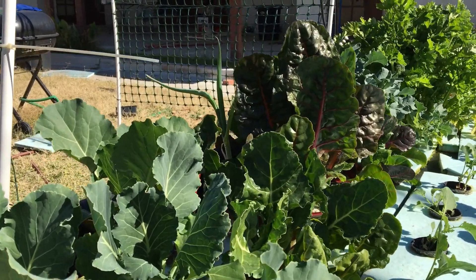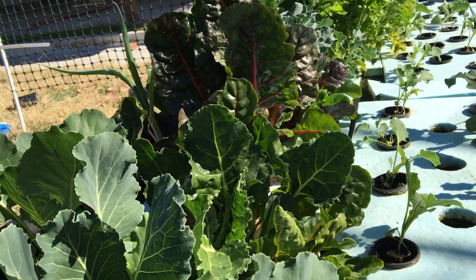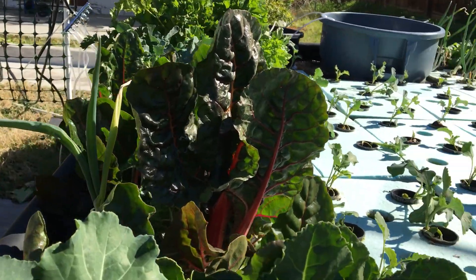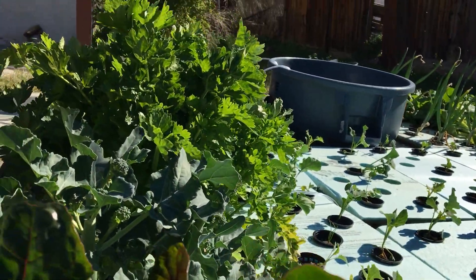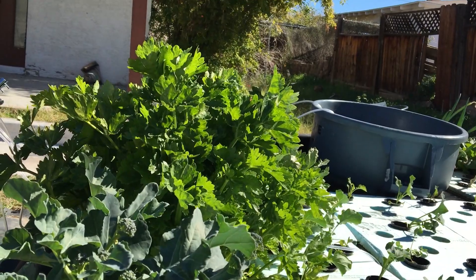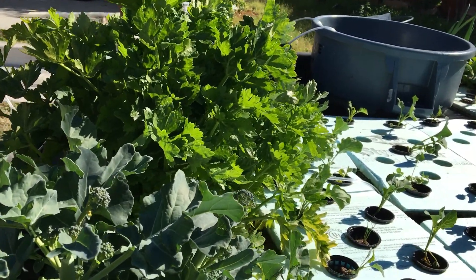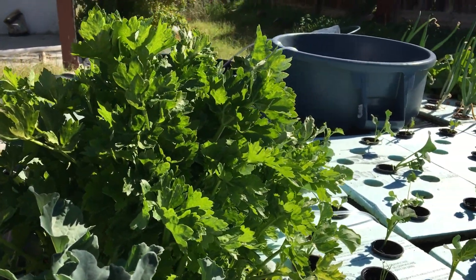Moving further over here — making sure I don't drop my phone in the pond — we have red chard and more onions. Going across here with the red chard, and looking at some broccoli that we took our first head from the other day. Not large, about 30 grams, but it was enough to eat.